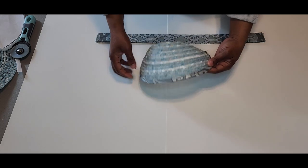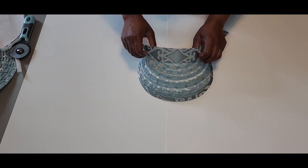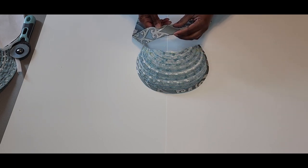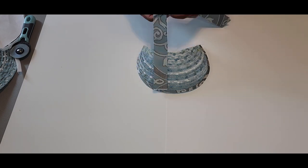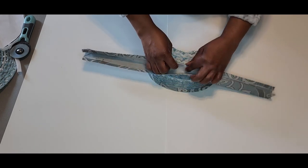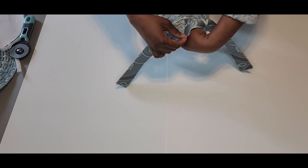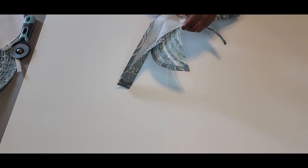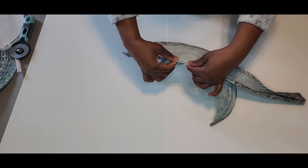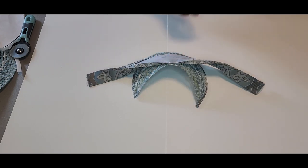We have our binding sewn around the brim, and now we're going to add our band. This is going to be my center front, right here where it peaks. I'm going to take the right side of my band and pin it to the right side of my hat, starting at the center. I'll pin it all around and stitch.